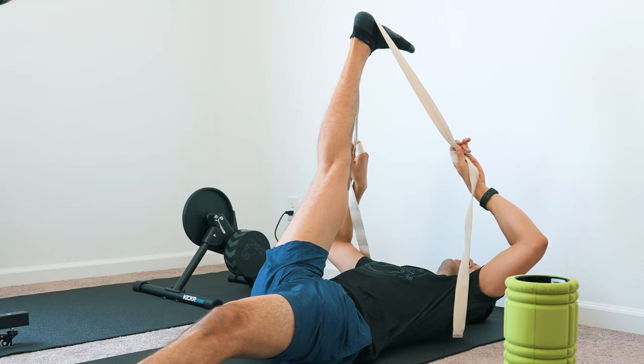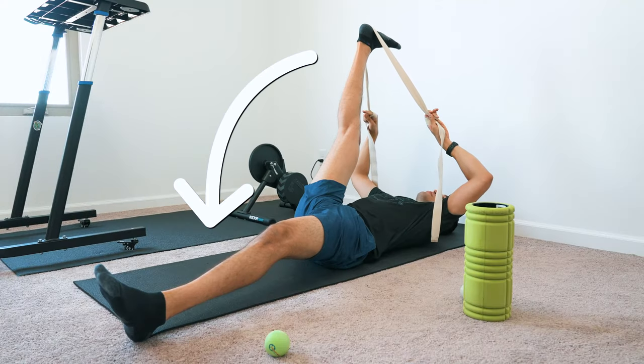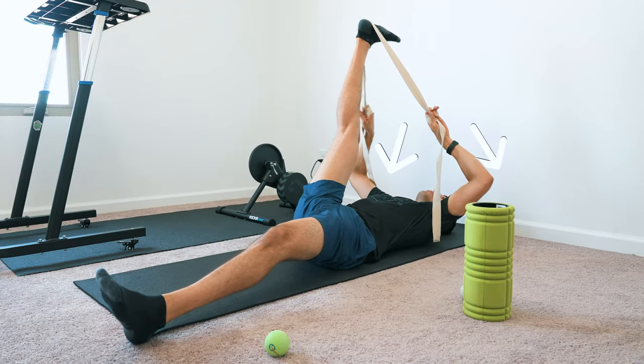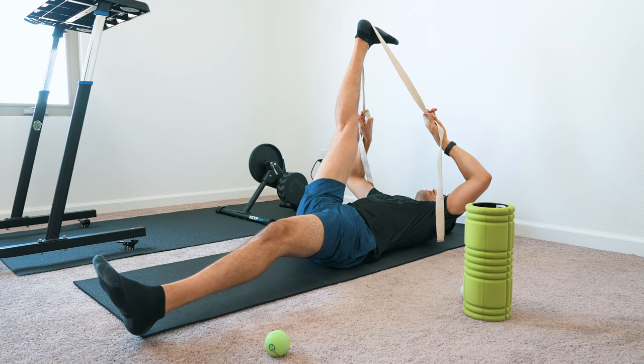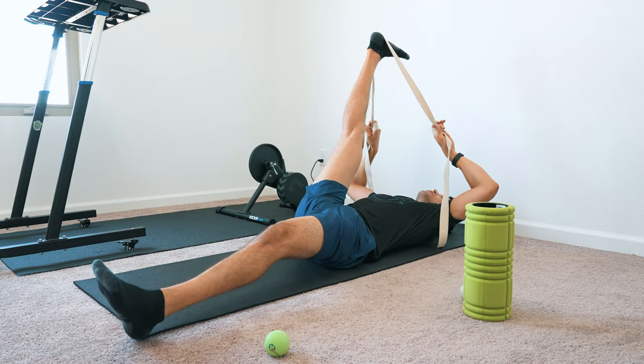After holding the stretch for about 30 seconds or so, I contract against the stretch — pushing my foot down back towards the ground while pulling my hands up, doing a little isometric contraction like that. Hold that for about 10 seconds, and then when you relax, you'll find that you can go even further.